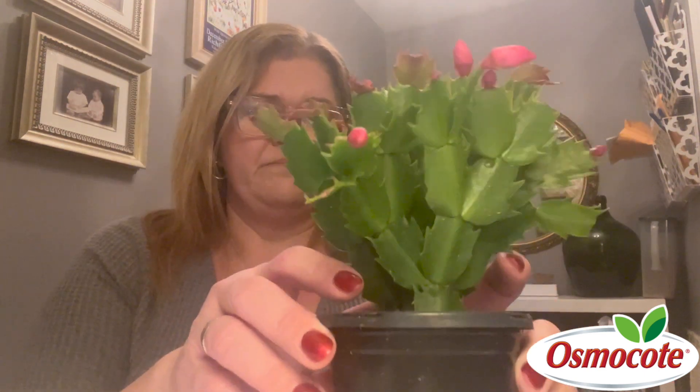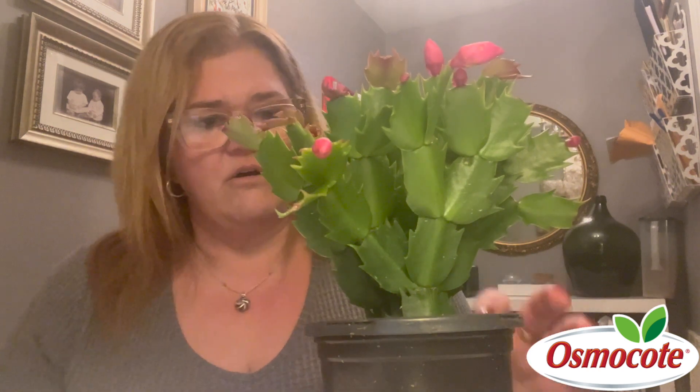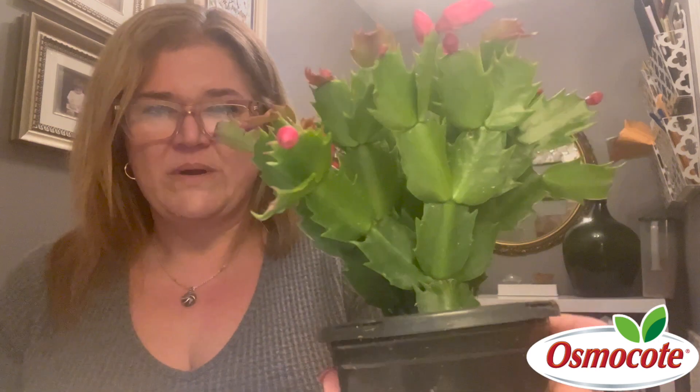This guy I picked up at the grocery store. They're everywhere right now and it's pretty dry. You don't want to let them get all the way dried out — you want to plan on watering them like every two to three weeks. And if you can see, the bottom here has plenty of drainage holes.